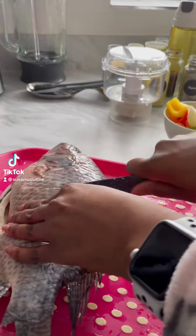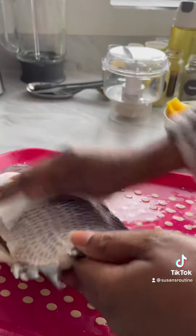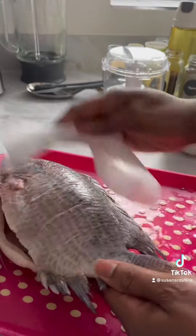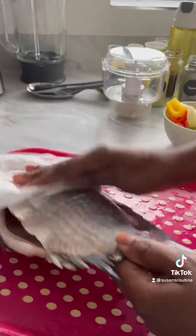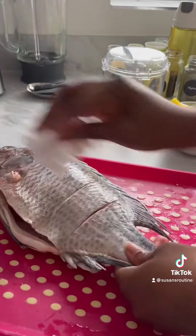Hi champions, so we're doing green or roasted fish today and we're using tilapia fish. Wash your fish very well and use a paper towel to dry it up. I'll be blending our green bell pepper, purple, yellow, and red bell pepper.